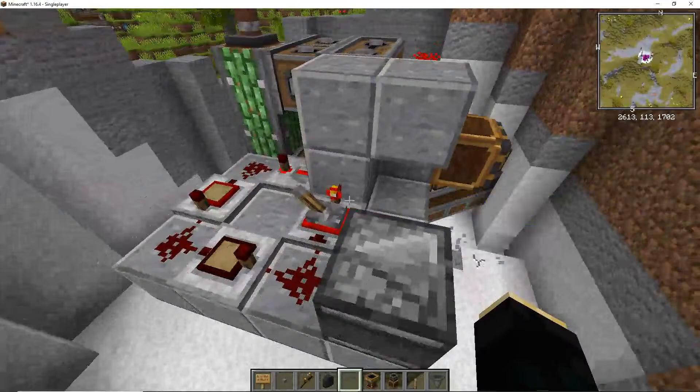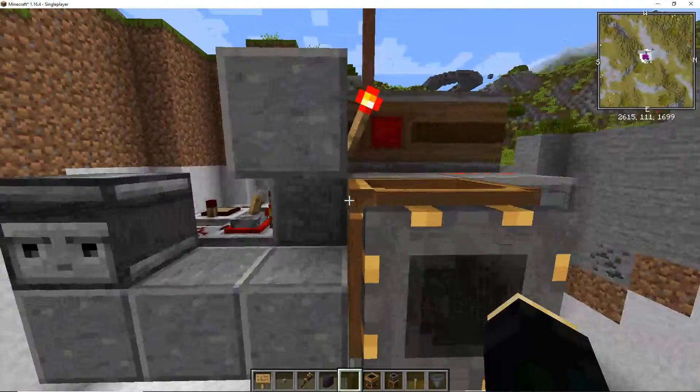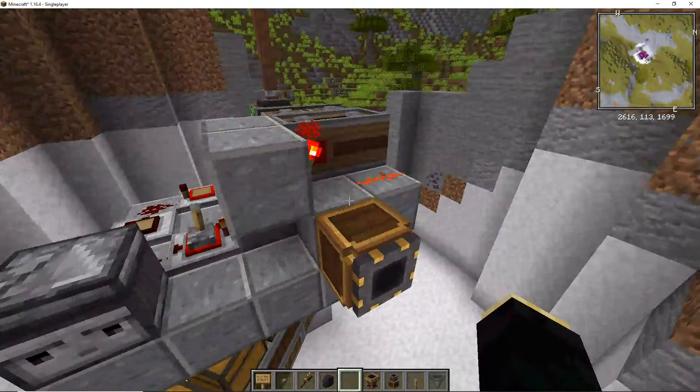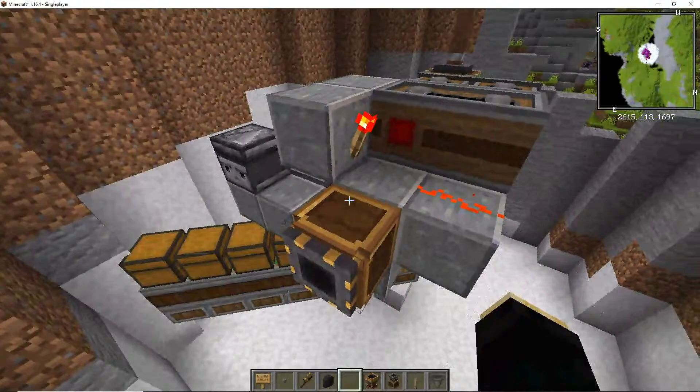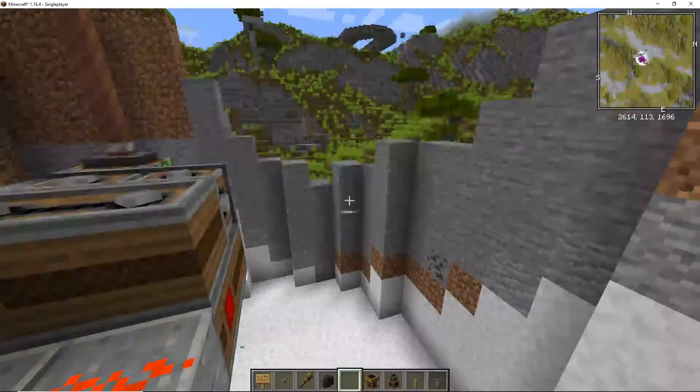There should be a redstone torch here but I can't see it. It's working so it shouldn't be an issue. Okay that's weird, there should be a redstone torch here. If this wants to update then that's fine. We're getting some bugs where I can actually touch this stuff — right, that makes sense because this part isn't on a contraption right now.